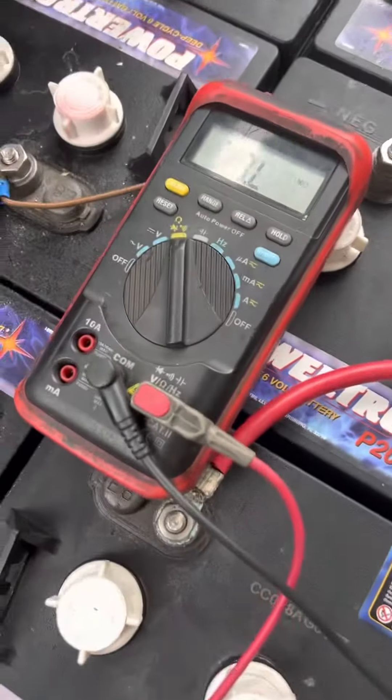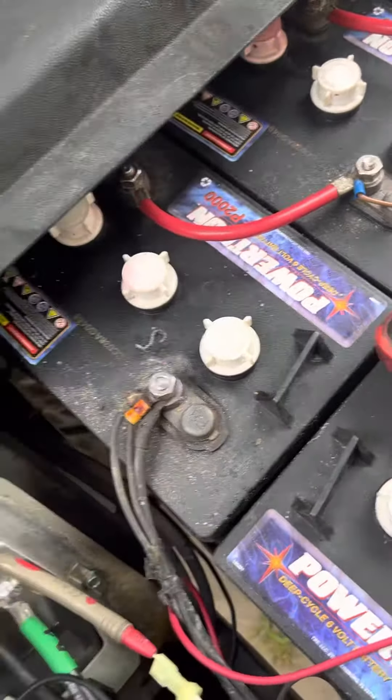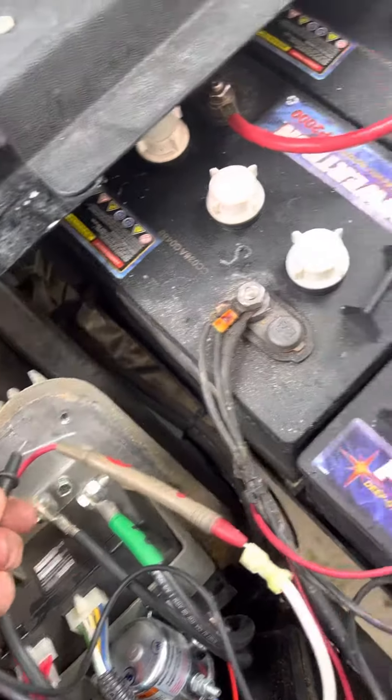And you see I'm getting... it's not humming out. So what that means is the field winding is not shorted.